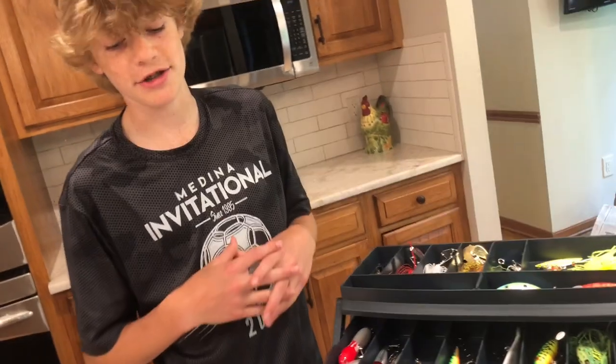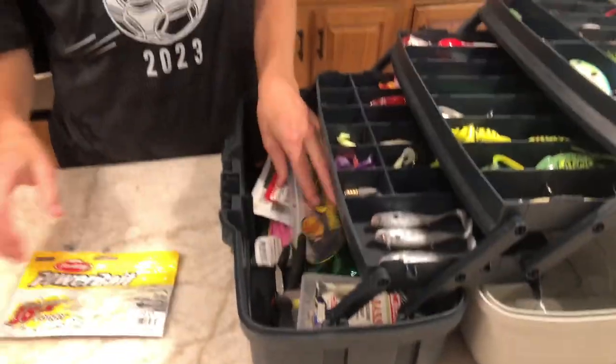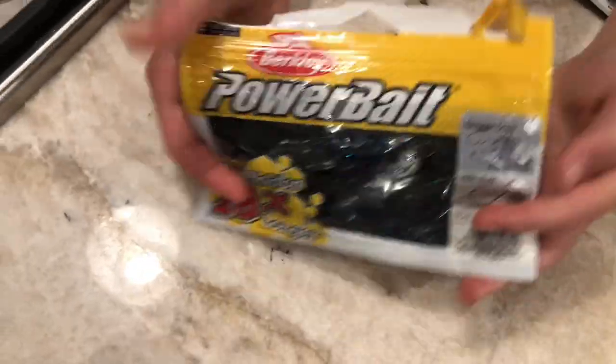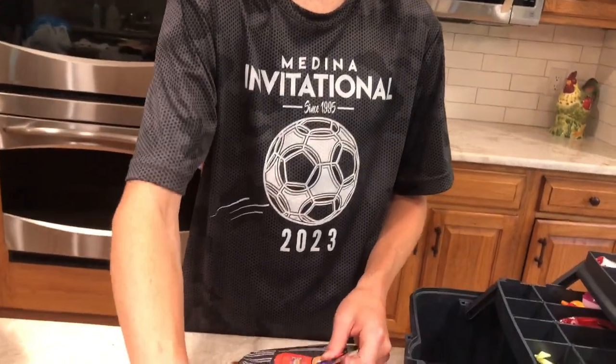We're moving on to the soft plastics here, so I'll take them all out. Right here we got a crayfish look-alike — nice blue and black color, I like that color. Usually Texas rigged, they're pretty good.